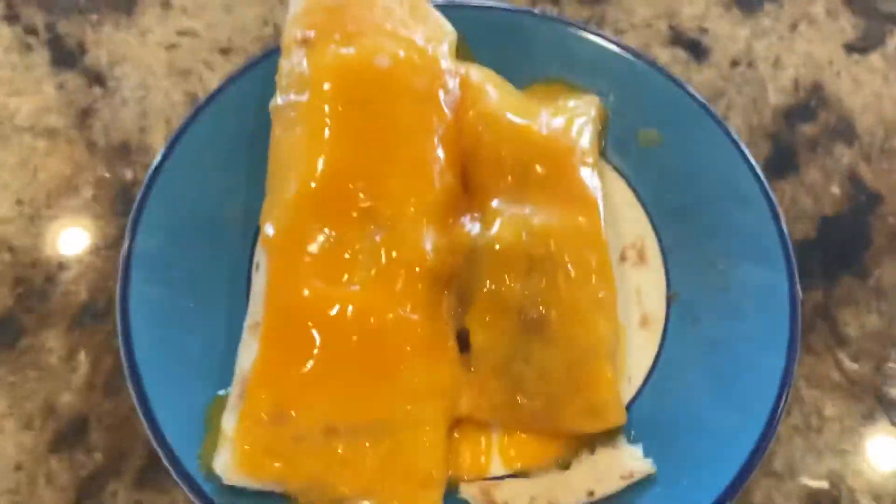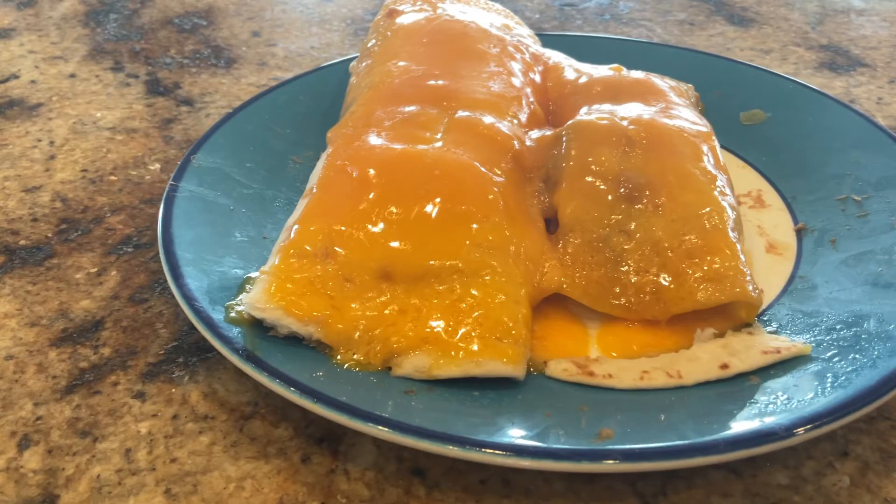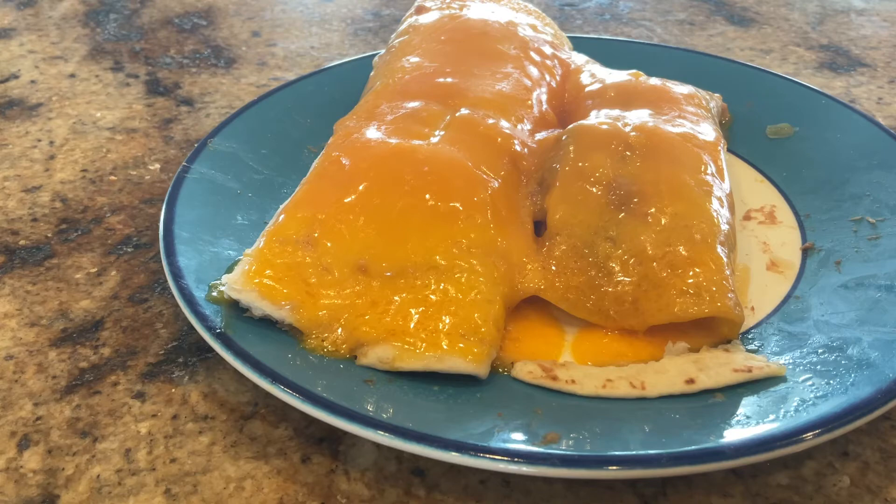Don't those look like the best, most simple homemade enchiladas you've ever seen? Now we're just going to add a little bit of salsa on top. We're also going to put some raspberries in a separate small bowl so you can have a little bit of fruit. Fruits are important.